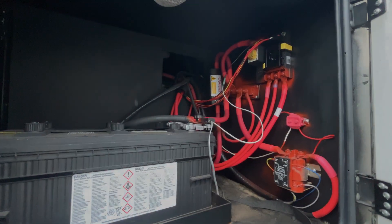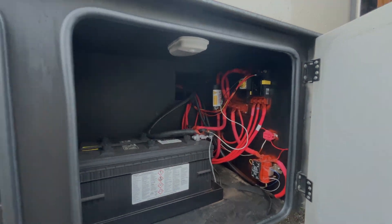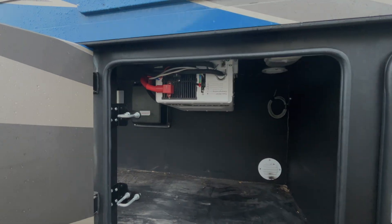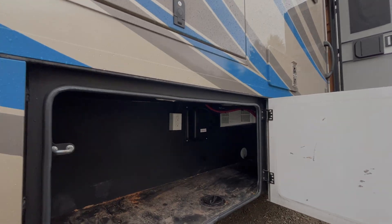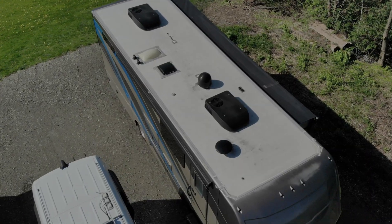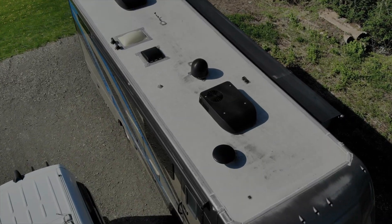All right guys, here is what we are working with. This is the old battery and distribution system, and here is the old inverter. The new system that we are installing is quite large and will take up both of these compartments. And here is a view of the customer's roof before the solar installation.